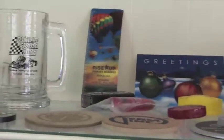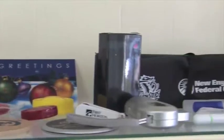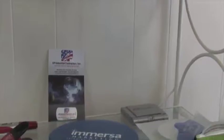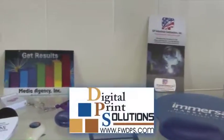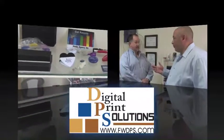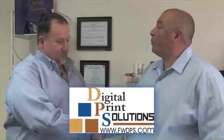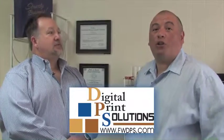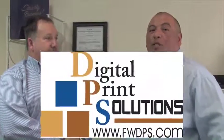We also do promotional products, and the sky is the limit when it comes to things you can put your name on. Anything you can imagine — there are catalogs, all different kinds of manufacturers. Anything you can imagine putting your name on to pass out to your customers, we can do it. Well, once again I appreciate it Rob, thanks for letting me come out. Thanks for coming out, Hugo. We're here with Rob at FW Digital Print Solutions, and you heard it first right here on DFWCZ.TV.